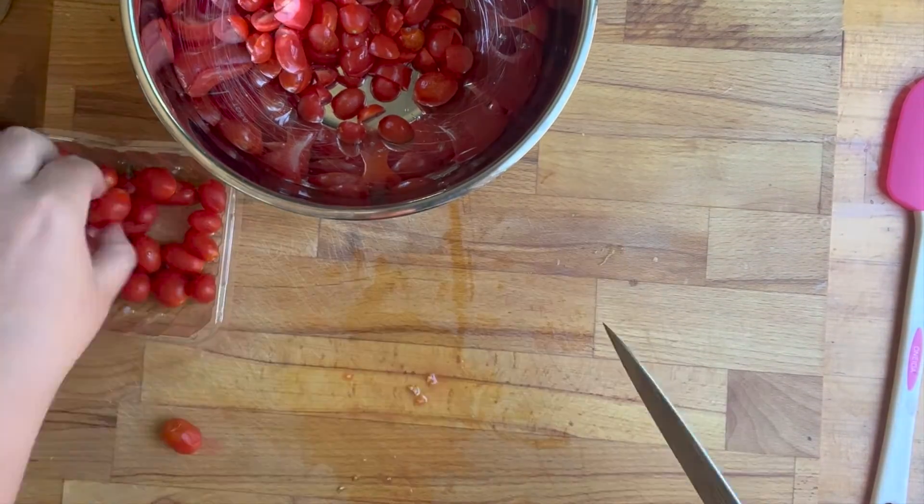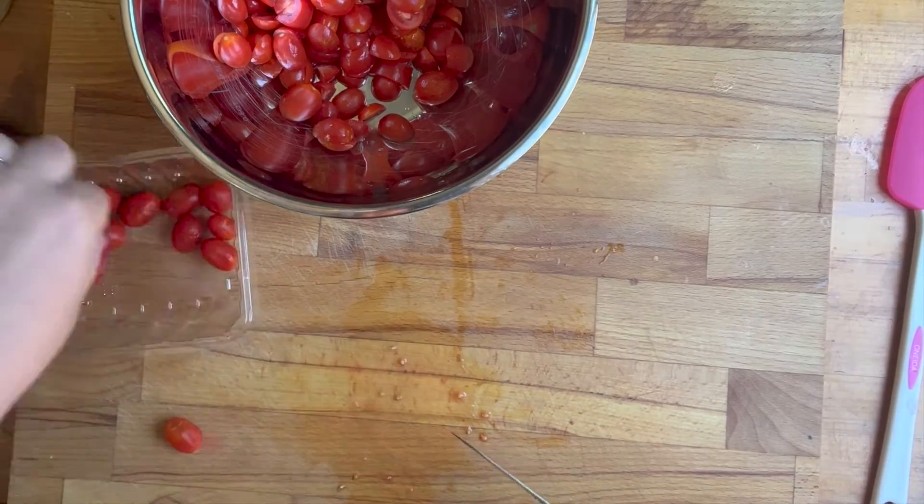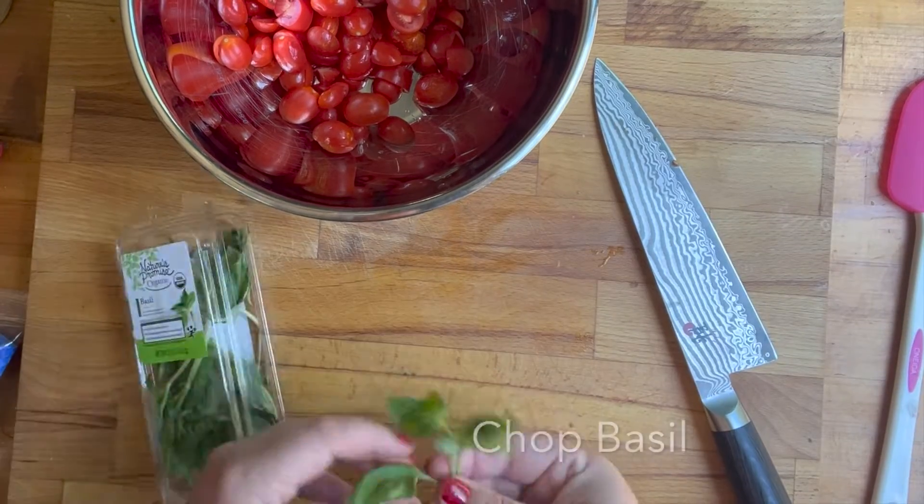I got some basil and I did a special kind of cut called a chiffonade. Once I get done pulling all of the leaves off of the basil, I'm gonna show you how to do this.